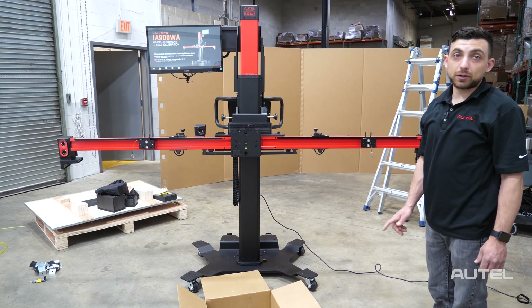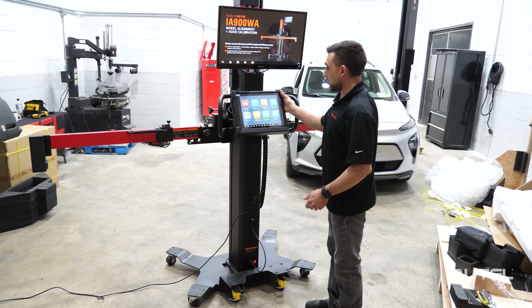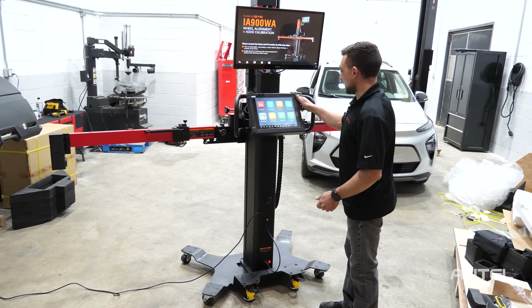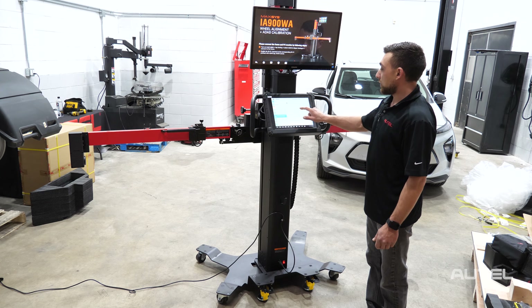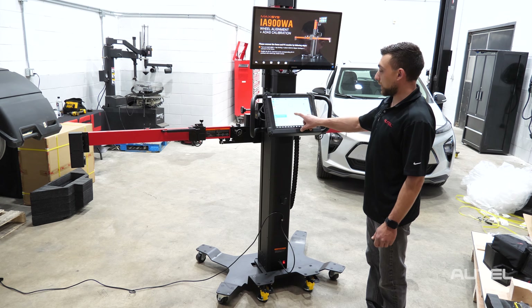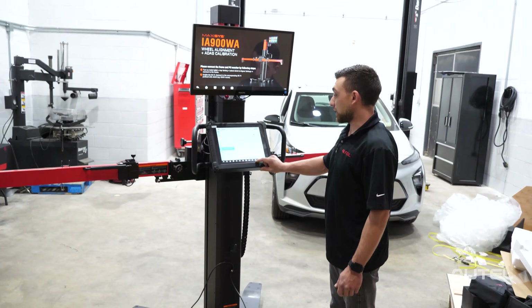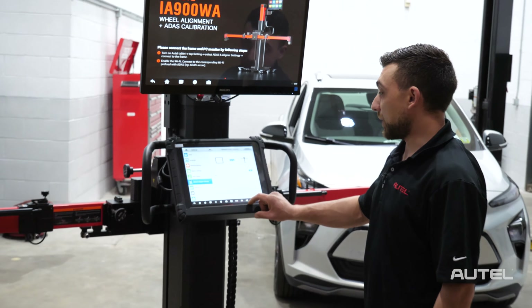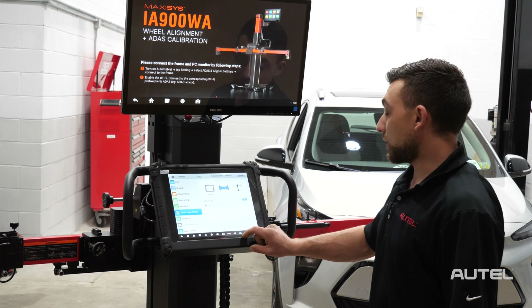Now that it's turned on we can pair this machine with our tablet. I've turned on the machine and the tablet — we're going to pair them together very easily. Go to the settings menu on the tablet, then go to ADOS and aligner settings, and then go to calibration frame connection. With the frame on, you should see the serial number listed here — simply click on it and it should go ahead and pair to the frame.